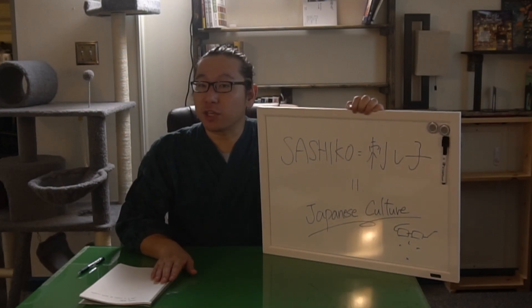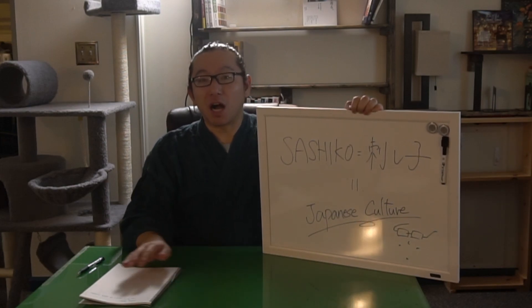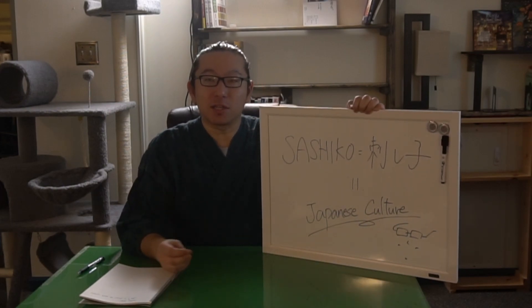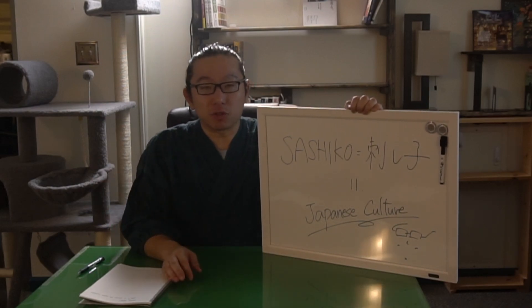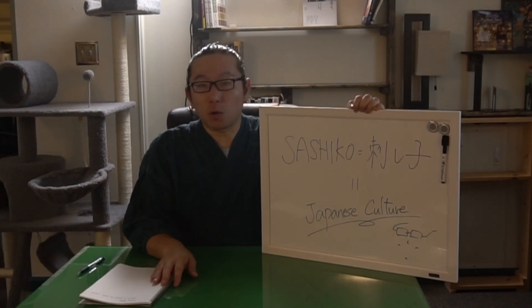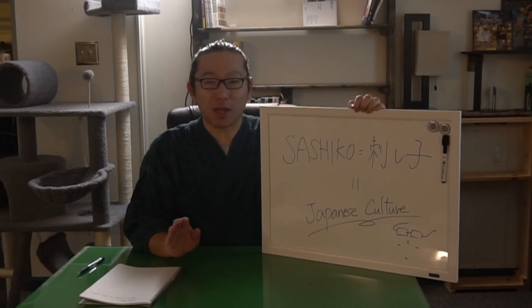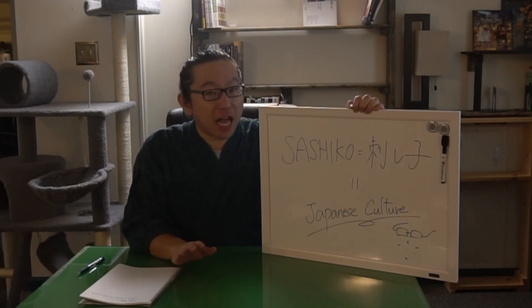The hand stitching culture exists in every single city, town, continent, anywhere. People hand stitched a few hundred years ago, before the industrial revolution kicked in. I am nowhere saying that Sashiko is very unique in hand stitching — it is not unique at all.